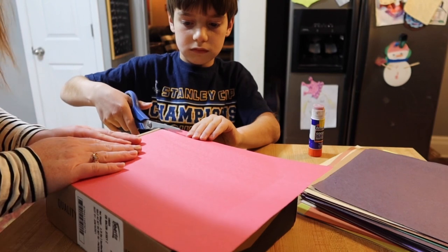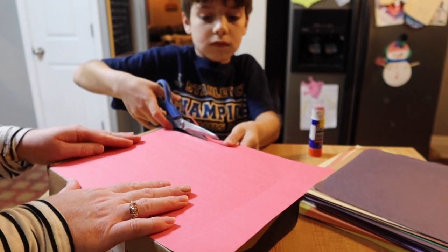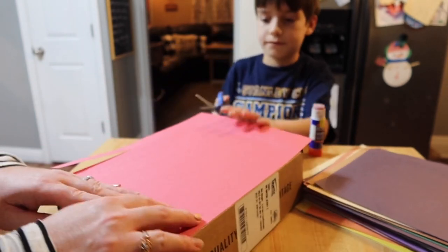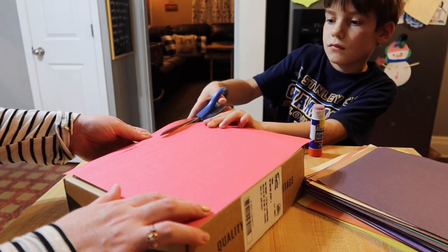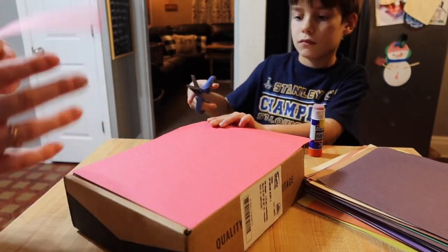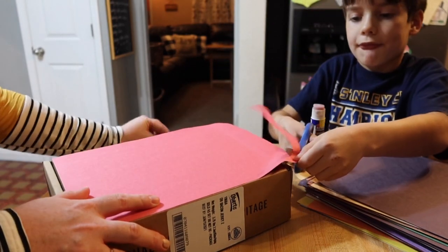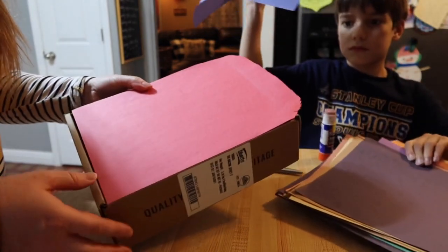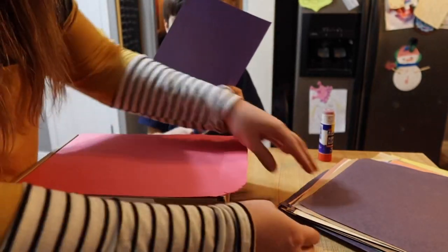Now we're going to cut off the extra where it leans over the box. Try to cut a straight line — might have to come in from the other side. So that's our base. We're also going to cover the rest of this with red construction paper. Ben's going to work on making some of the details for his little face, so I'm going to start gluing on some more red around the sides while he's doing that.